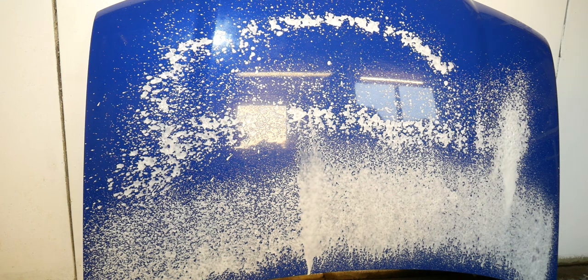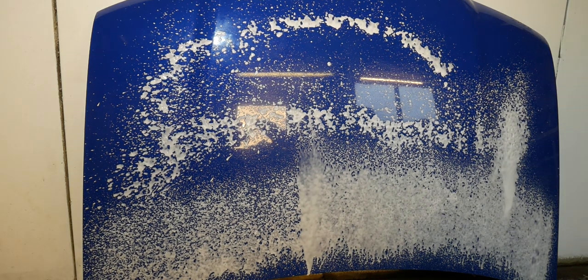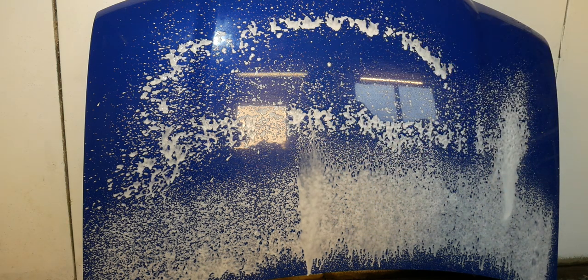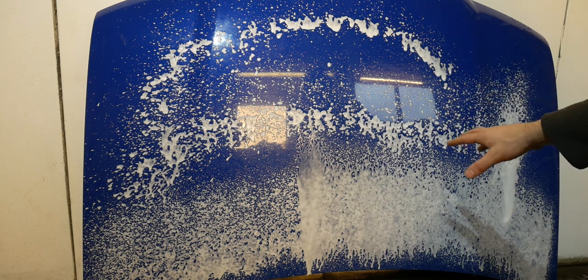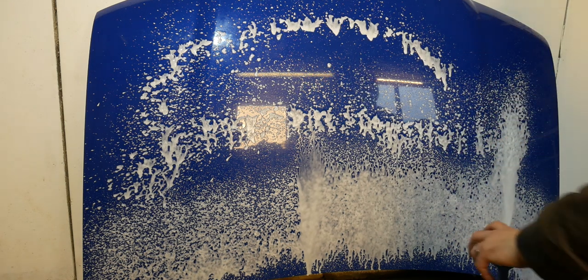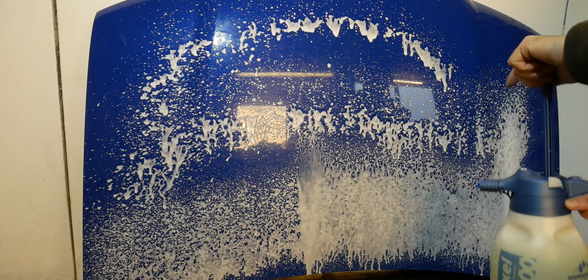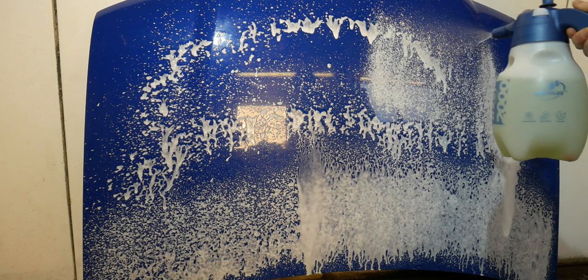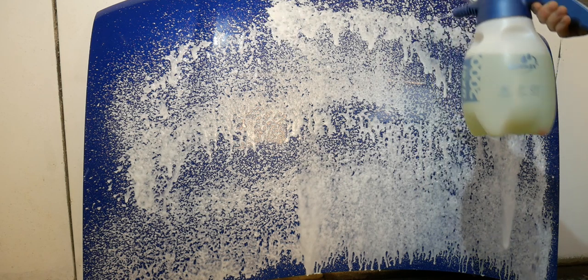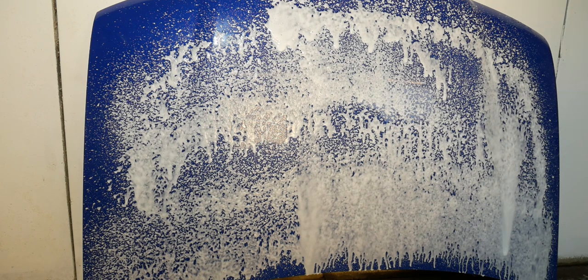So by no means is that a replacement for a snow foam lance, however if you're in a pinch that would work quite well. It starts off really well and then as it starts to lose pressure it begins spitting out. The snow foam is mixed at 10 to 1 - two litres of water to 20 ml of product, just as I would in a snow foam lance. The fan pattern is quite nice with quite even coverage - only takes a couple of passes to cover the bonnet.